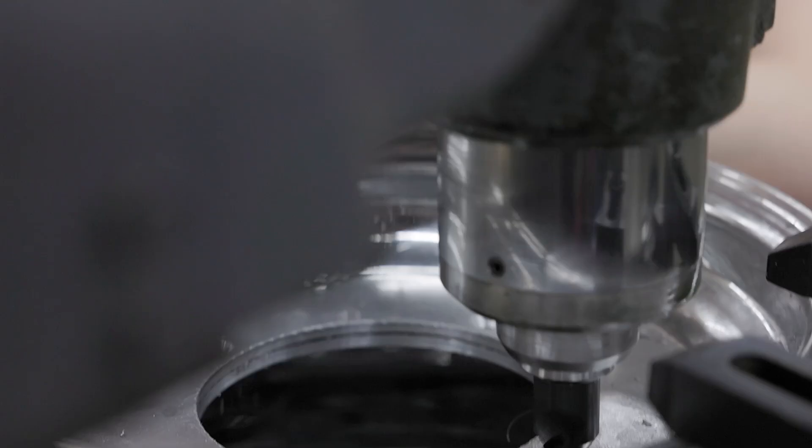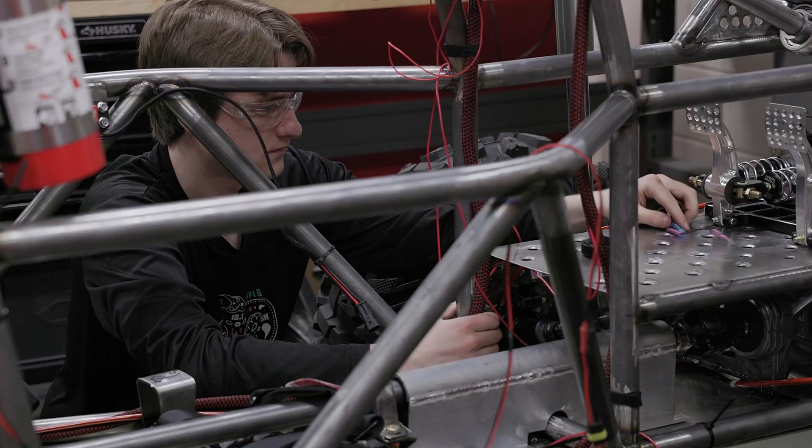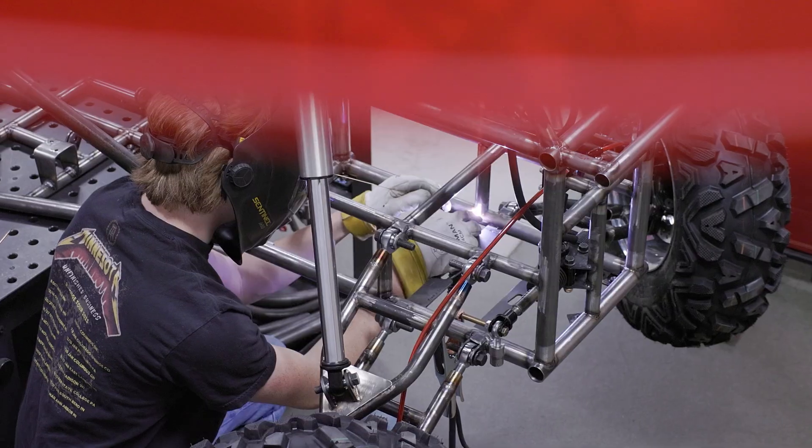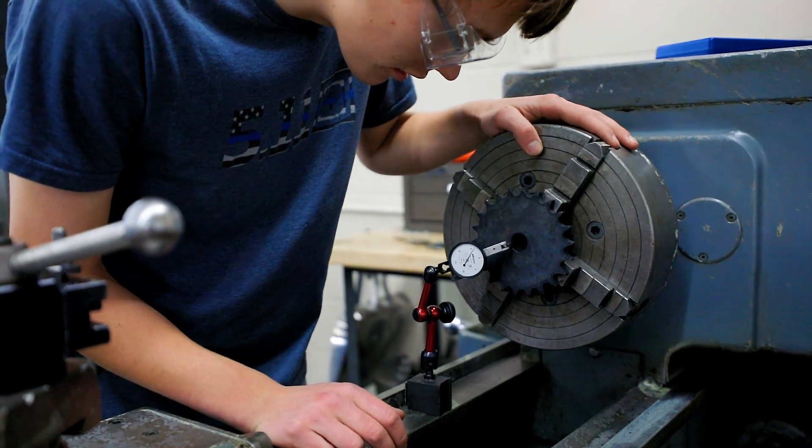Many schools will say they do interdisciplinary things — it's not always true. We actually do have interdisciplinary: we have mechanical, we have welding, we have machining. That's truly interdisciplinary, and that's what you're going to get in the real world.